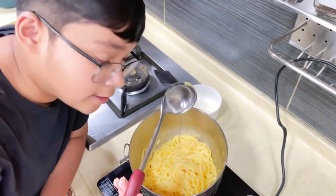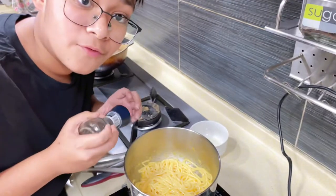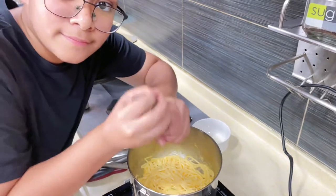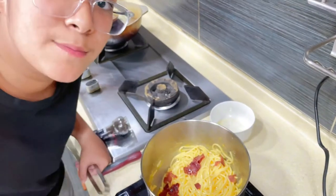Now add some of that pasta water. To this, add a hefty pinch of salt and some freshly ground black pepper. Now add a lot of the bacon that we cooked earlier to maximize the flavor.